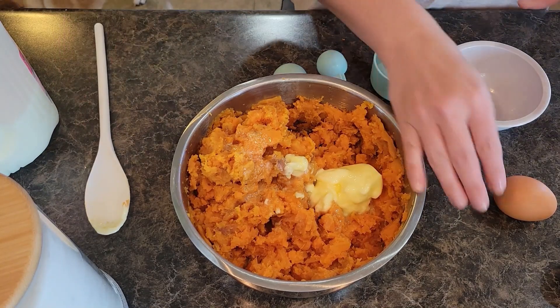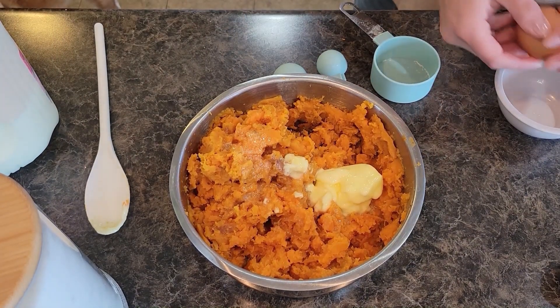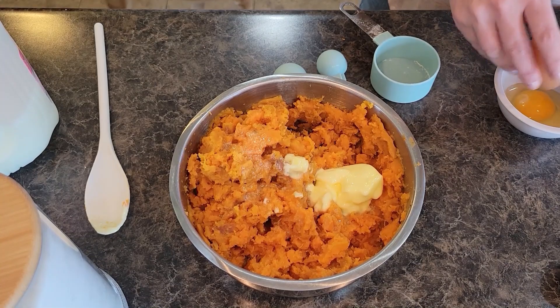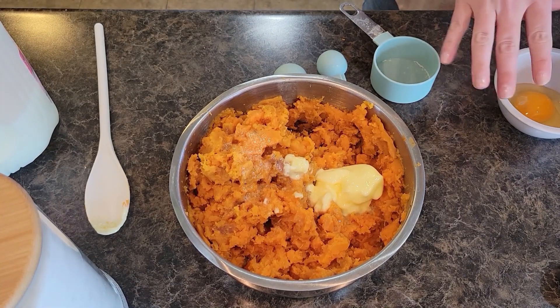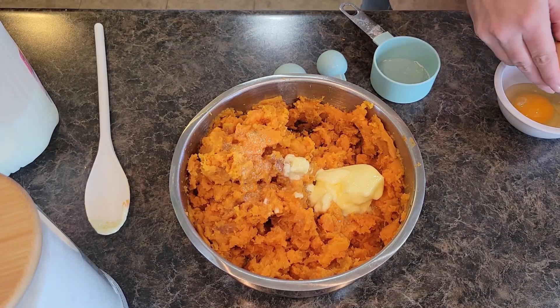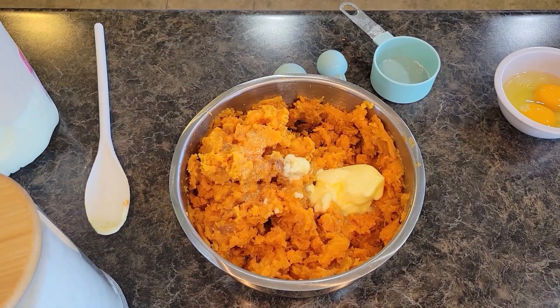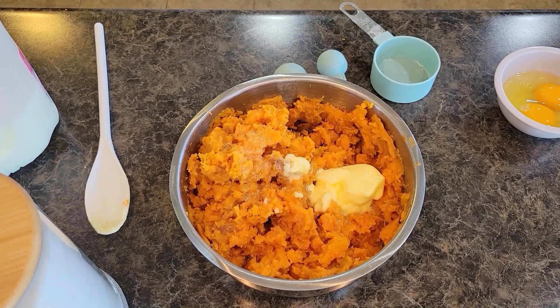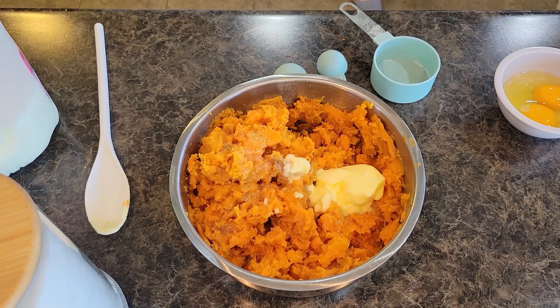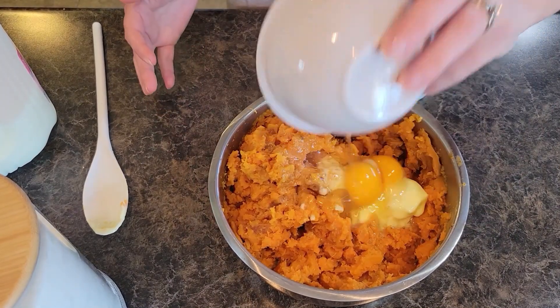I'm going to go ahead and crack my eggs. I have a little dish here — I'm using farm fresh eggs. Whenever you're using farm fresh eggs, always crack them into a separate bowl first, not directly into whatever you are making, because you never know with a farm fresh egg. We're going to go ahead and pour those in.